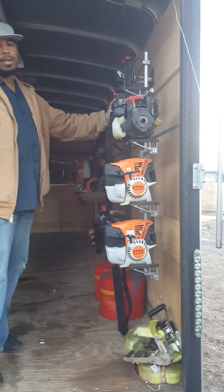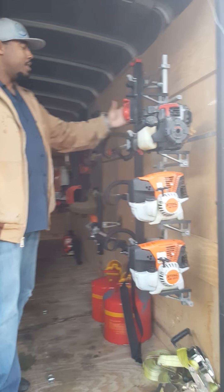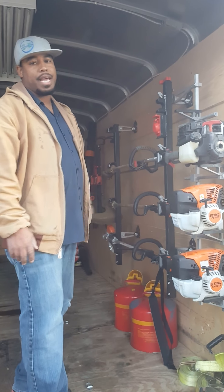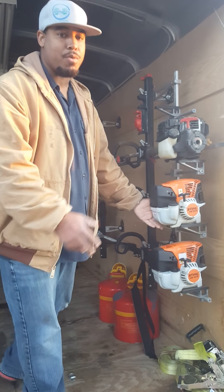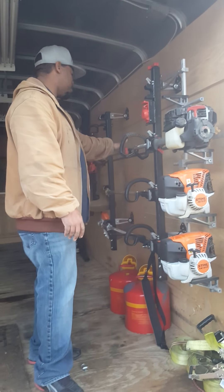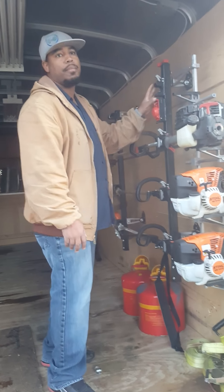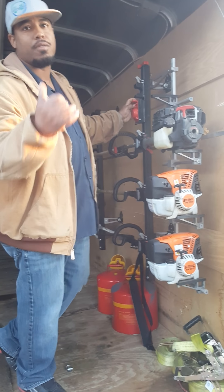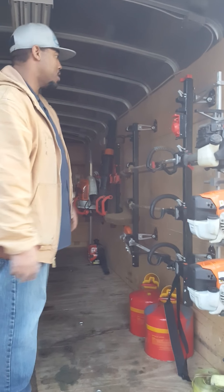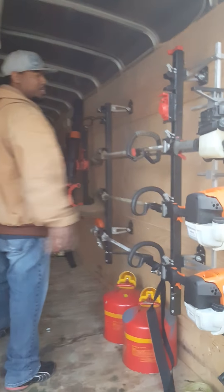This is sitting on Equipment Defender racks — this is a four-rack unit. Really came in handy. Definitely keeps the heads from clocking around. Holds the shafts on there nicely so I can actually lock it up and not have to worry while I'm in a yard about somebody taking off with the stuff. I definitely love this Equipment Defender.